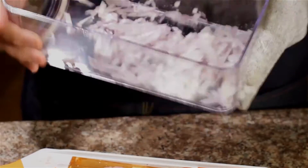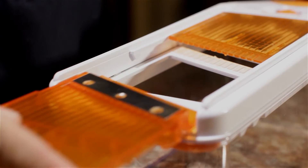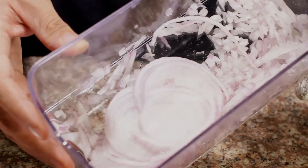One thing that always makes me cry is having to slice onions, especially when you want to do it slow and exact. But with the mandolin slicer, simply pop on the slicer, set the dial to the desired thickness, and you'll get perfect cut onion slices right in the mandolin base.